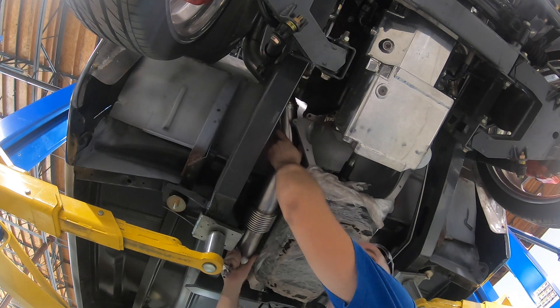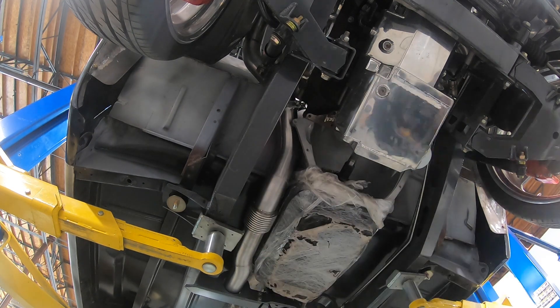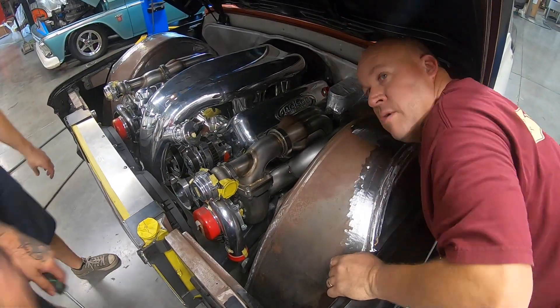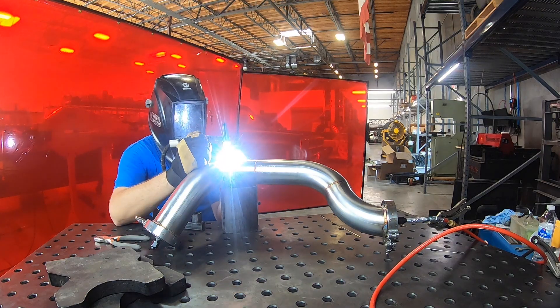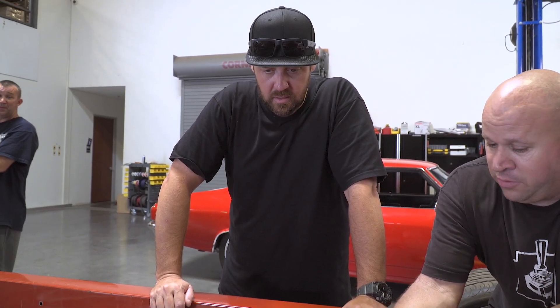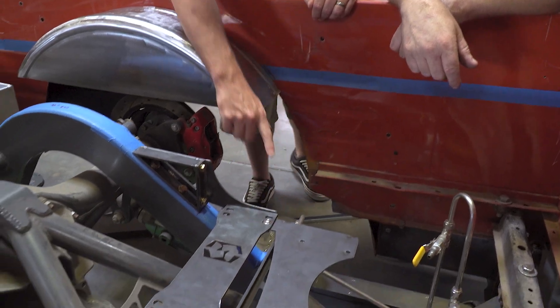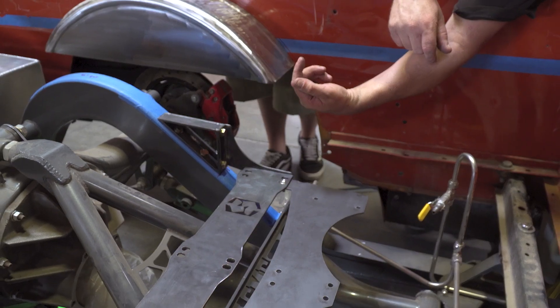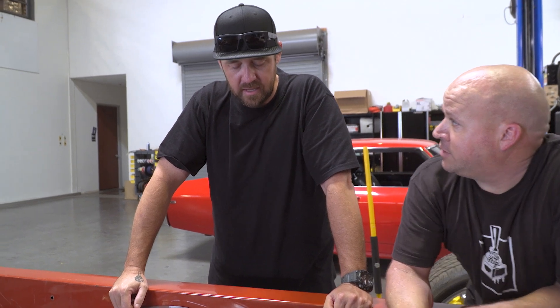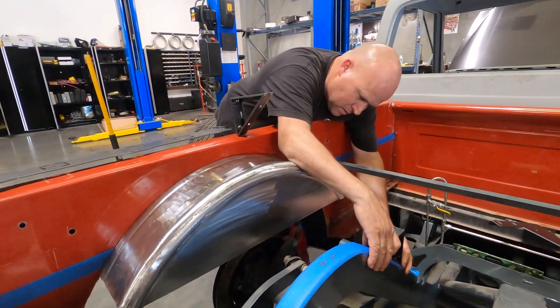Brad's been working on the exhaust. He brought in a bunch of bends, just fitting everything, getting it all to fit through there. Your average guy running around is excited if he's got 500 horsepower — this is almost double that on the low setting.